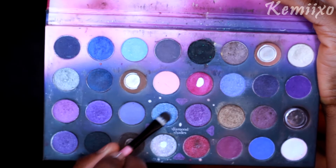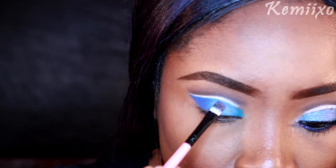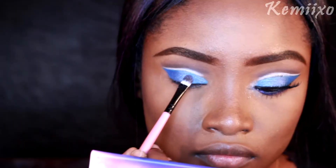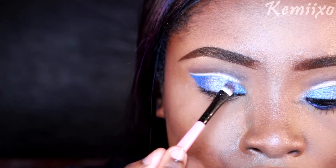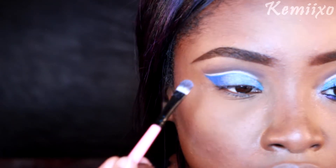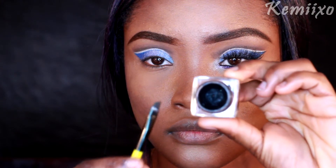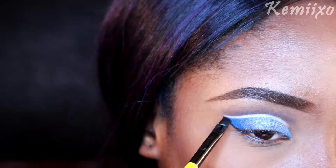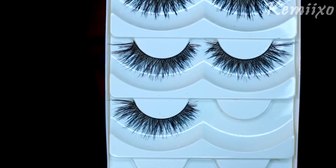Then I'm going to use this blue shimmering color and apply that to the rest of my eyelid, and then I'm going to go in with this shimmery whitish shade and apply that also to my eyelid. Right here I'm just outlining the V shape of my cut crease a little bit more.